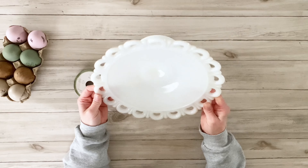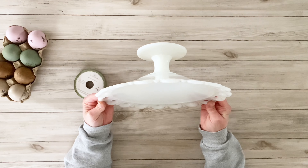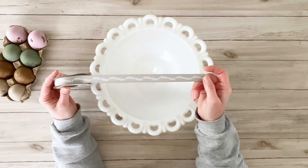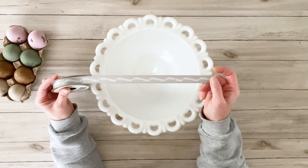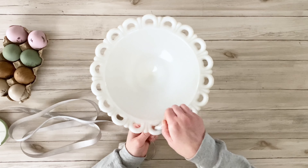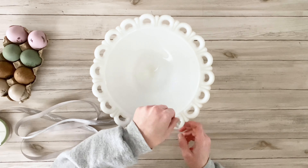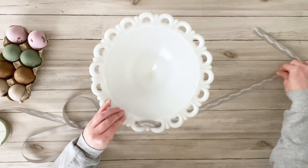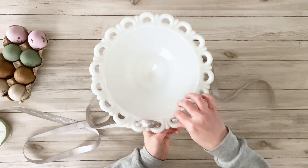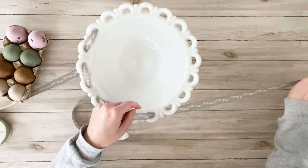Once I had all my eggs finished, this is the milk glass tray bowl that I'm going to be using. It's a large one and it's really pretty. I picked up this kind of springish ribbon from Dollar Tree. I'm actually going to thread this through my milk glass piece, and then once I get to the beginning again, I will just tie a bow.